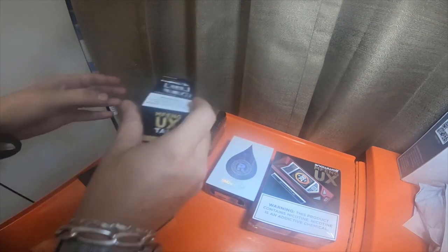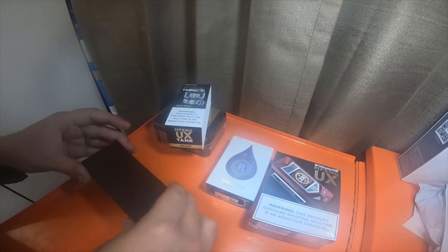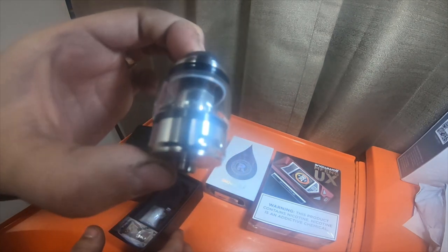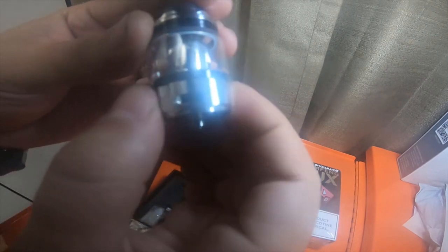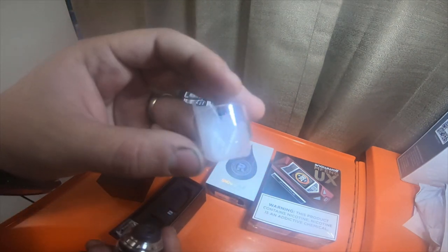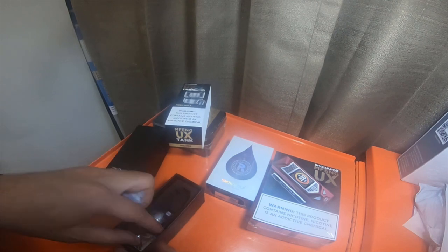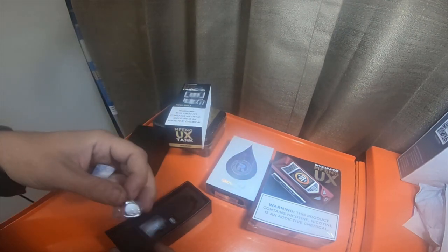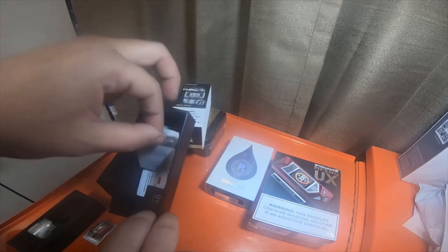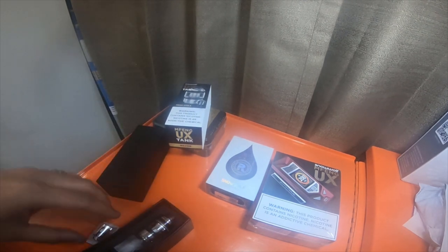This is the tank — it is a silver tank, pretty nice. It's got the airflow and another glass casing. It's got these little packets — don't eat these packets, they're not good for you. It's got another coil and some information and instruction booklet stuff like that.